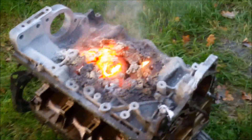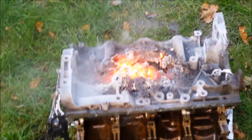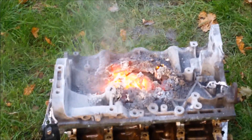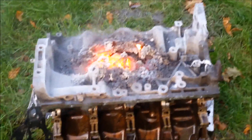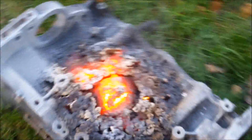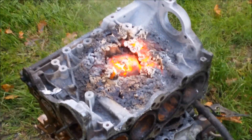Don't breathe the fumes in. Whoa. It's still... will that be hot for... wait — was that your coffee table? No, it's an old engine block. That's a couple of thousand degrees C, that was. Pretty hot.